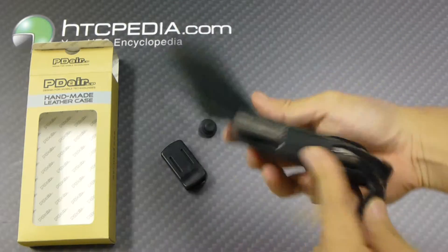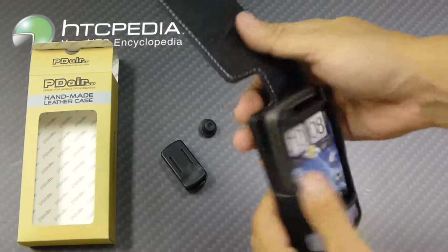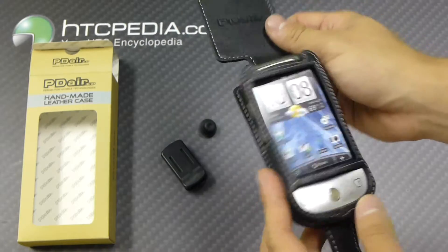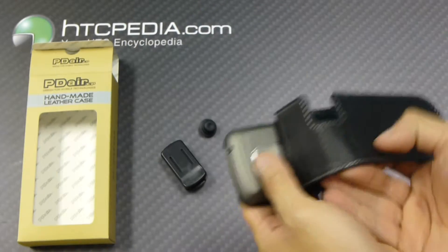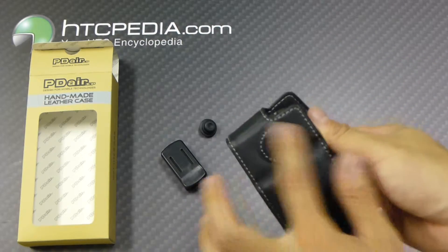Of course, you have all the needed cutouts and holes for the functions of your phone, except that the camera is covered. Don't know why they didn't make a cutout for that.